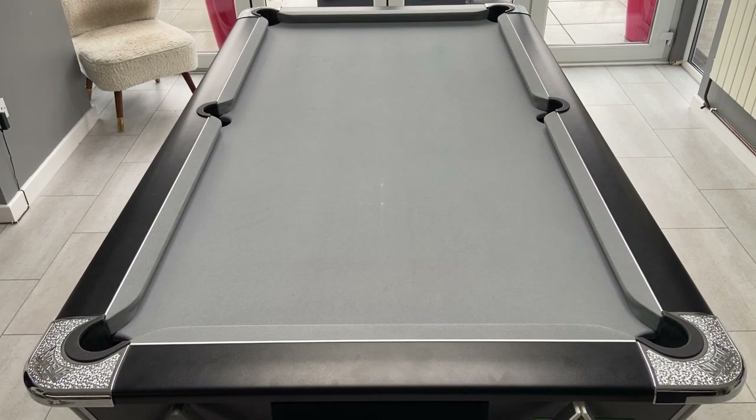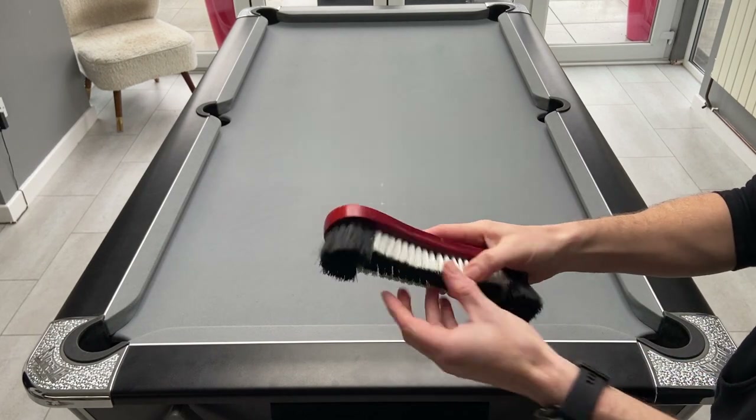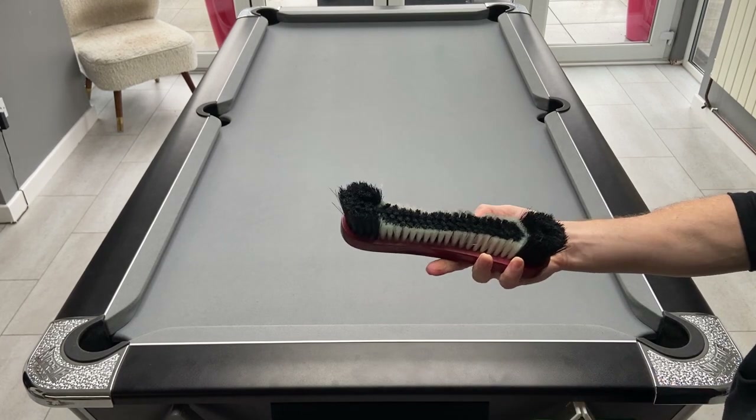First of all I brush the table. This is a table brush that has shorter stiffer bristles in the middle and then longer ones at the end, which are really useful for getting underneath the cushions.